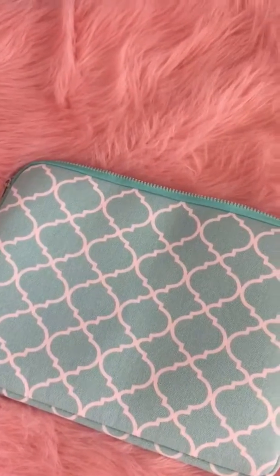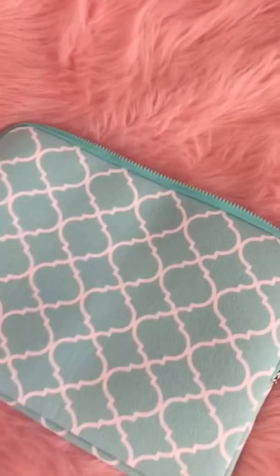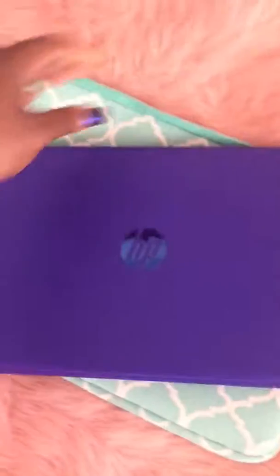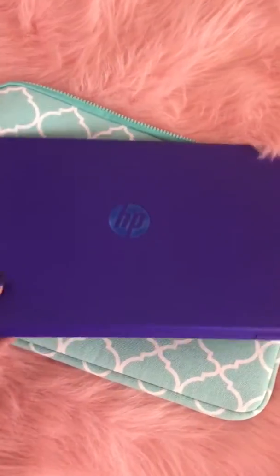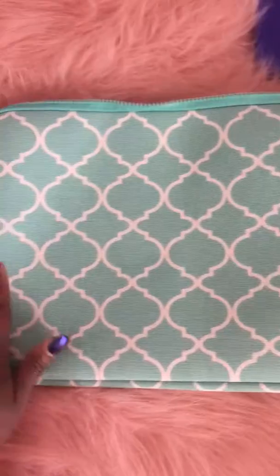Hey everyone, it's Enza from SensitiveMama.com and today we are talking about laptop sleeves. This is actually a laptop slash iPad sleeve because I have a small laptop from HP — the HP Stream — so it's a little bit smaller than your average laptop. But I'm loving this case. It's nice and fluffy and squishy on the inside to protect your laptop.